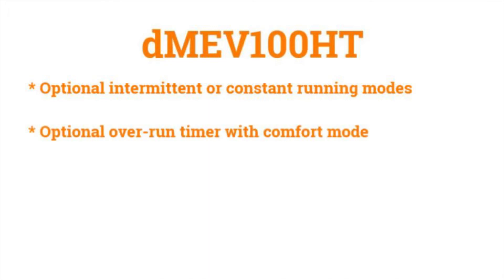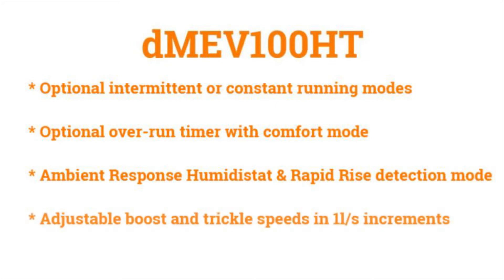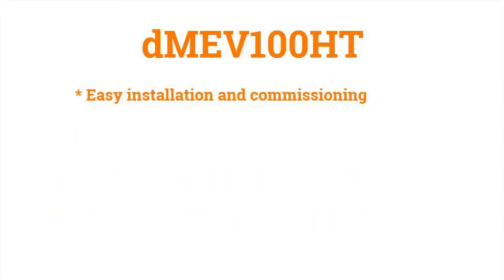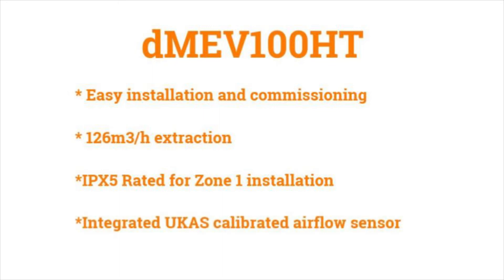These include optional intermittent or constant running modes, optional overrun timer mode with comfort mode to prevent nuisance activations for short bathroom visits, two different optional humidity functions with ambient response humidistat and rapid rise detection, adjustable boost and trickle speeds in one-litre-per-second increments, easy installation and commissioning with a simple LED programming interface, an impressive 126 metres cubed per hour of extraction on its highest boost setting, and IPX5 rating for zone 1 installations, along with an integrated UCAS calibrated airflow sensor.